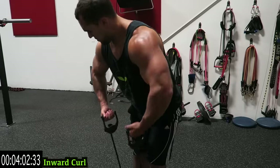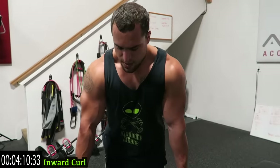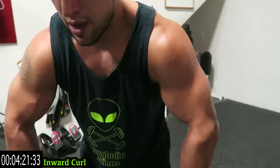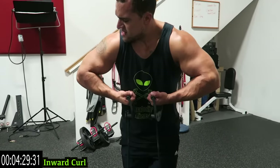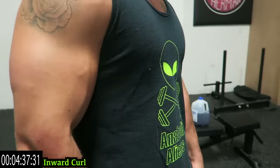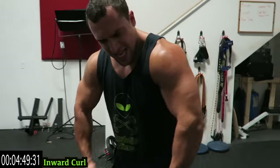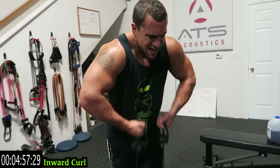Into the inward curl. Those biceps are crazy pump right now, let's go. Slightly forward elbows, out in front of you, angled to the side, curling inward. Come on, less than 30 seconds, finish strong guys. Last rest for me — I'm going to go the whole way through now to finish up with you. Eighteen more seconds, I'm finishing the whole way through, come on. Ten more seconds, come on finish strong, let's go. Five, four, three, two, one.